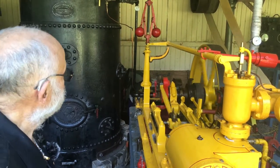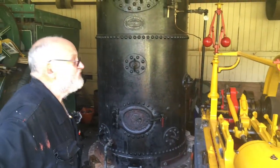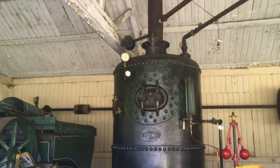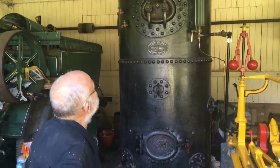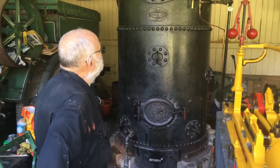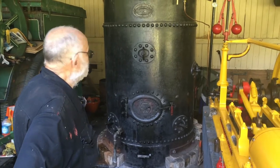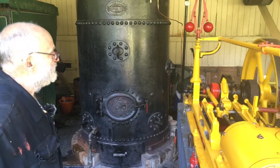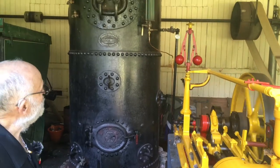The boiler is 1960 vintage, so it's relatively new, with a working pressure of between 40 and 60 psi. The safety valves lift at approximately 79 psi. It has a hydraulic test pressure of 200 pounds per square inch, which is done every 10 years, but it's inspected every year or so. It's a vertical water tube boiler.